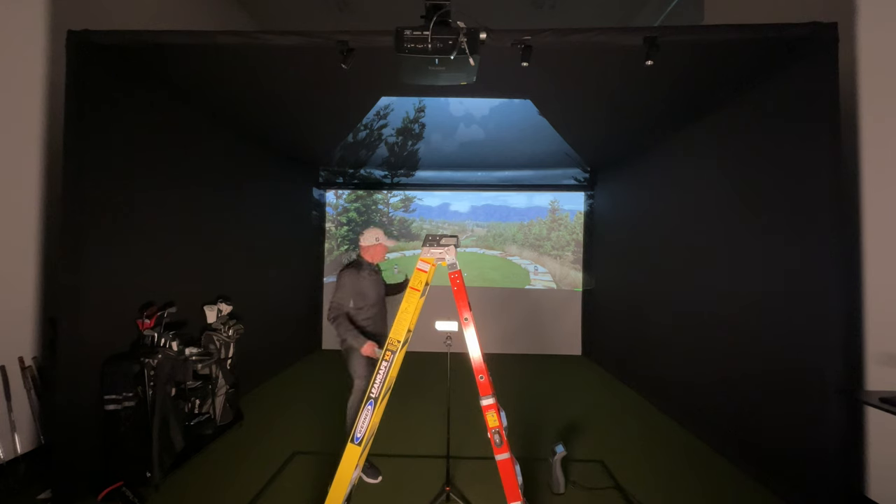My screen is in a 16 by 10 orientation. Most projectors today are 16 by 9 natively — that gives you the optimal picture. Any other aspect ratio distorts the image a little: 16 by 10 just slightly, 4 by 3 quite a bit. The 4 by 3 aspect ratio does allow you to fit an image into a tighter space.